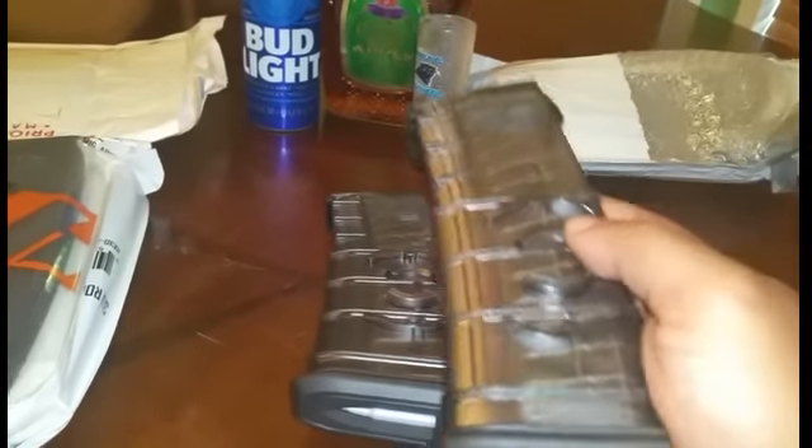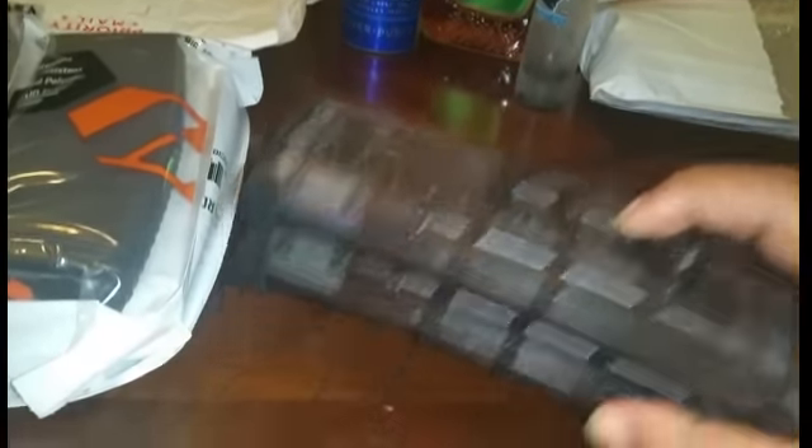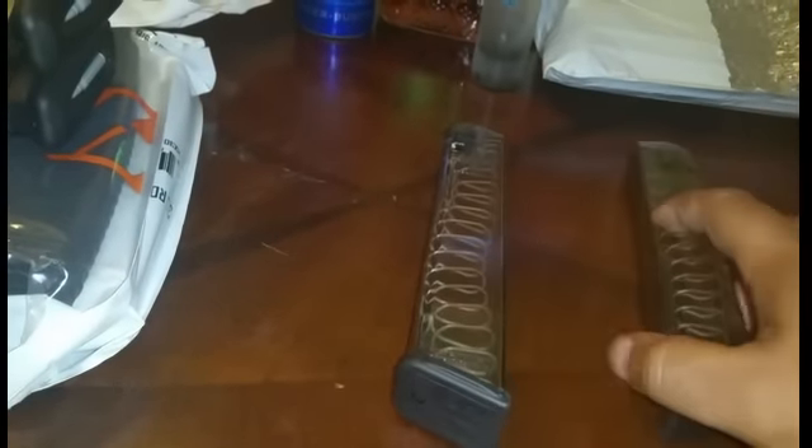Shout out to Channel Cat Chaser on these. I forgot where I got these from, but they were like $27 for a two-pack. Channel Cat Chaser is always talking about the ETS Mag. So I figured I'd get me two of the Glock mags — I think they're 31-round for the Glock 19 and Glock 17. I don't have a Glock right now, but I'm thinking about getting one. So I figured I would go ahead and get a couple of these so I would have them in case I'm not able to get them in the future.